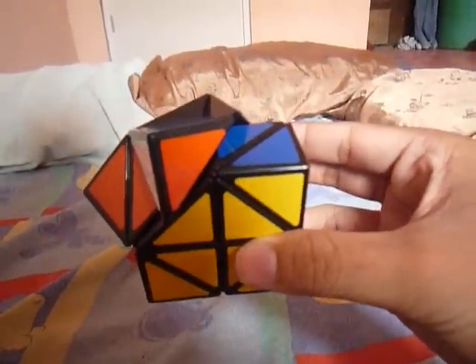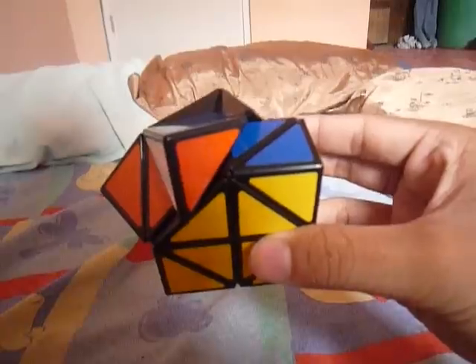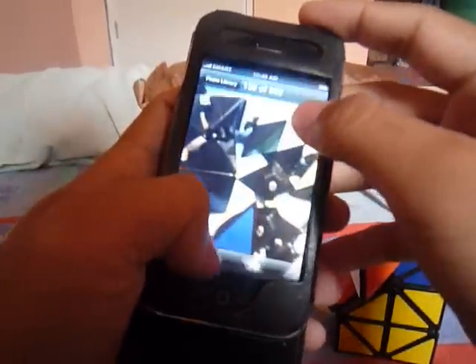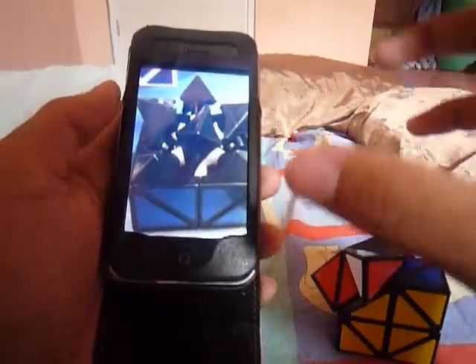It has a very unique mechanism, it's like a cube. It has a 6 or 10 arm spider cord, like a dog jig.